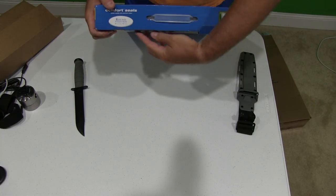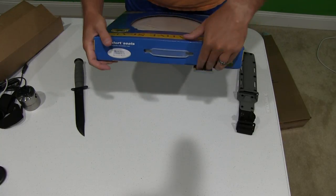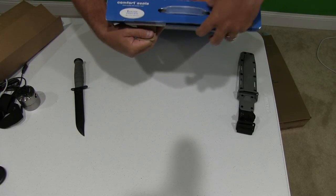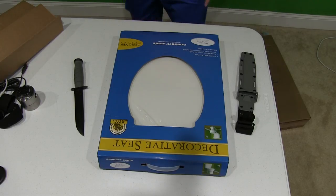While I open this, I wanted to say that you can check this video's description for a link to where you can order this toilet seat online. I'm also going to post some other videos, information, and photos there too, so that you can see how nice this toilet seat looks when it's installed.